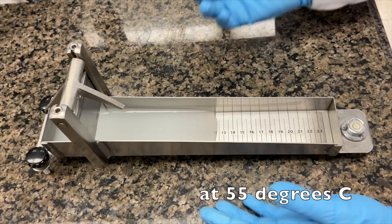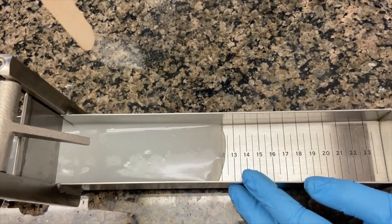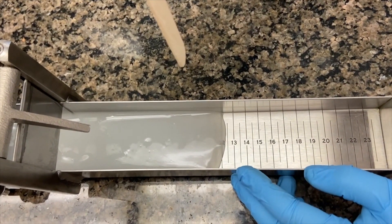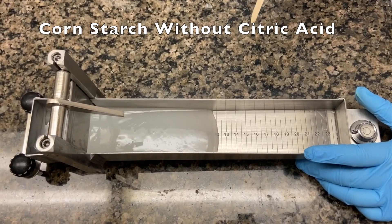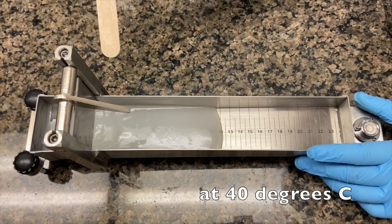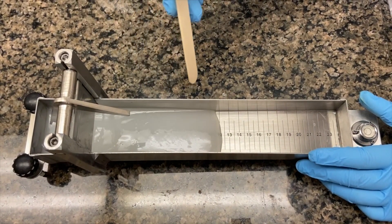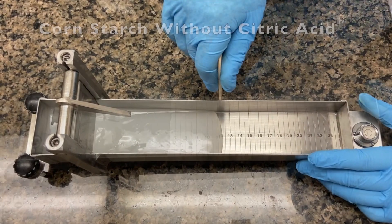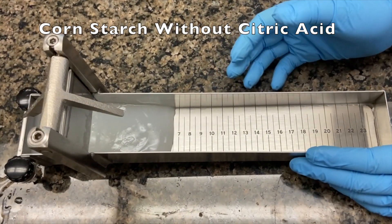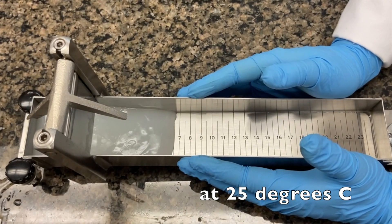This is the recording of cornstarch without acid at 55°C after one minute. Then cornstarch without acid at 40°C — reading after a minute. And this is the reading for cornstarch without acid at 25°C.